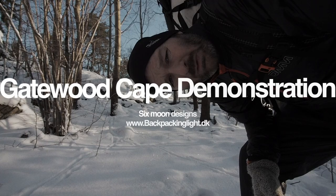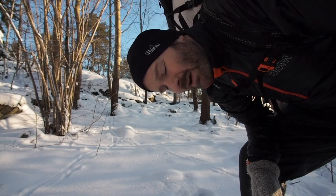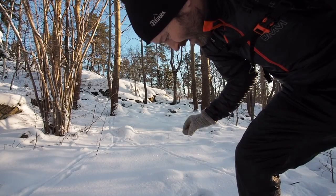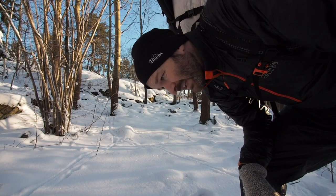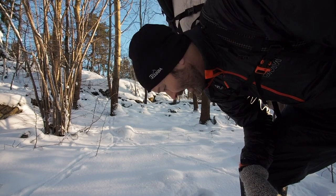If I could choose the worst possible spot to set up the gateway tarp, it would be here. There are a lot of rocks underneath, and there's snow — flaky snow — so I can't actually put the stakes in the snow either. Let's hope for the best.